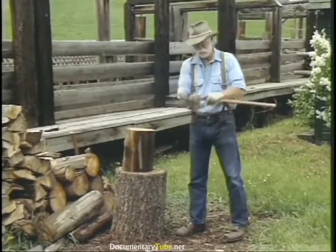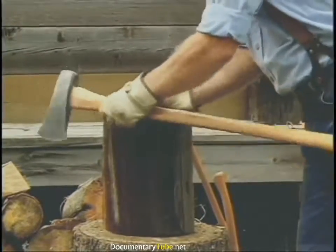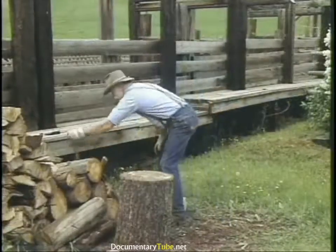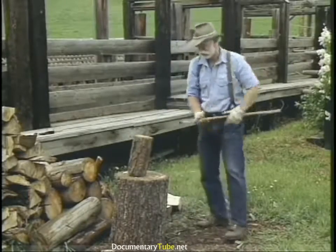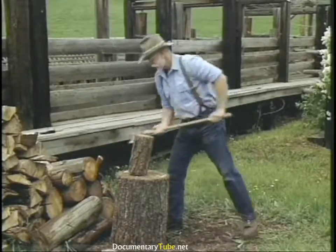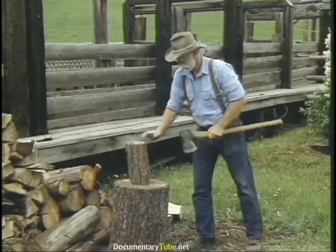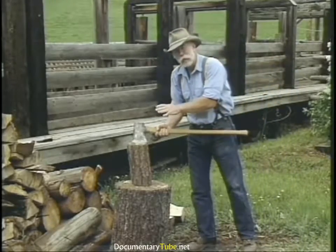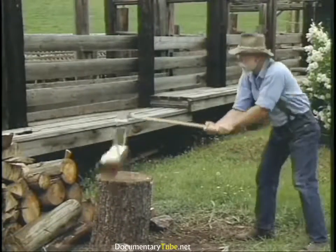Splitting is a matter of concentrating your energy — put your body weight into it. The last splitting tool is a single bit axe, which doesn't have much of a wedge shape to it. There's an old timer's trick: if you twist the axe right at the point of impact, it'll throw the wood apart and the axe won't stick in it.